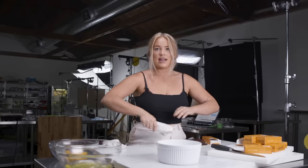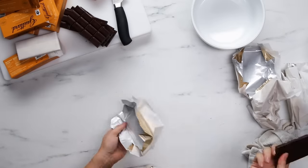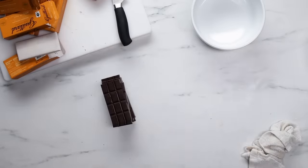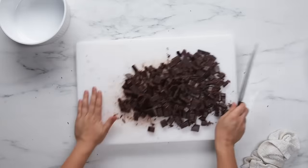I want 16 ounces of semi-sweet chocolate. Each bar is 2 ounces, therefore I need 8. I'm gonna chop up my chocolate. It doesn't have to be pretty because we're gonna melt it all down, but you don't want to just melt down full bars of chocolate.